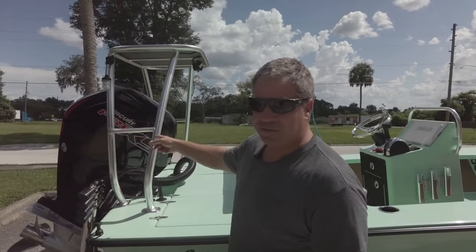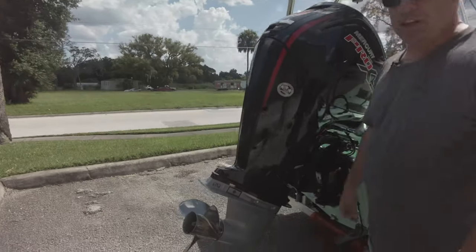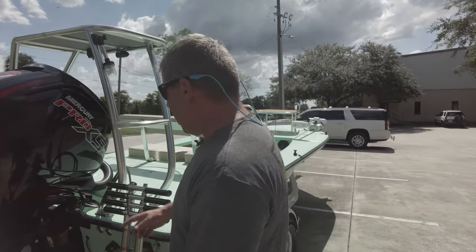Starting at the back, we have the 115 Pro XS CT spinning the 23 pitch. Speeds on this are going to be in the low to mid 50s, which is plenty fast.